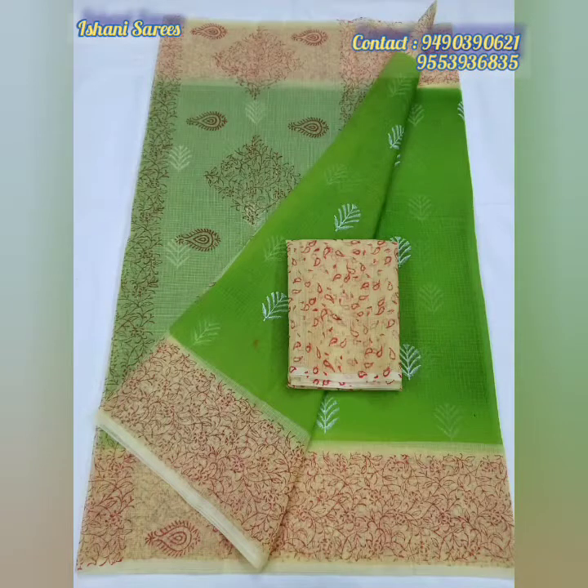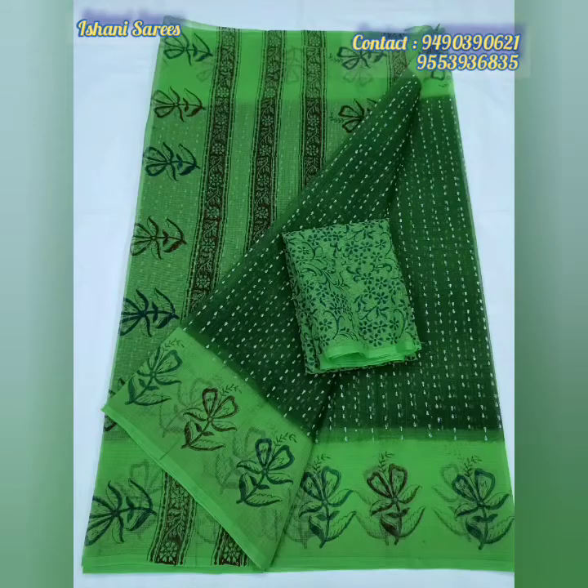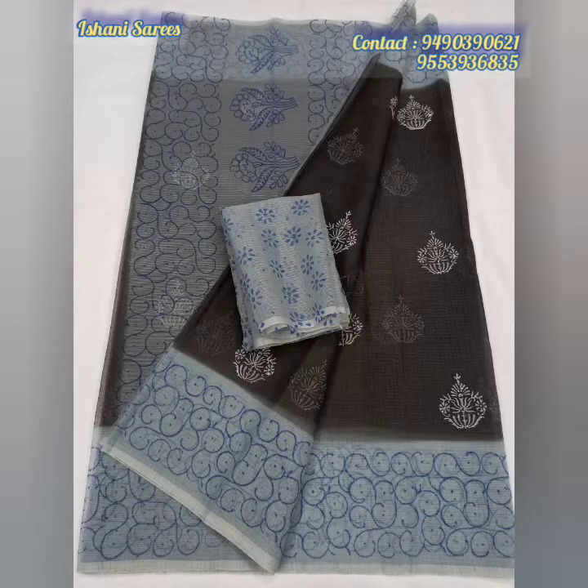We are in a fashion collection. Generally, we have a Zeri border. If you like Zeri border, we are also offering Zeri border in this design.